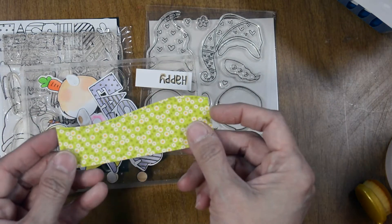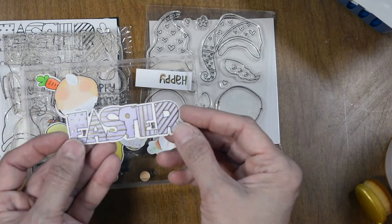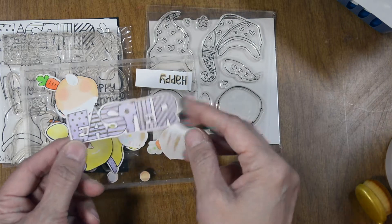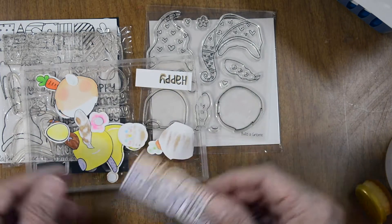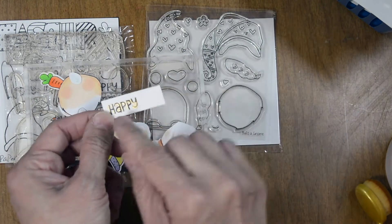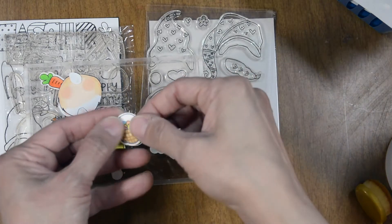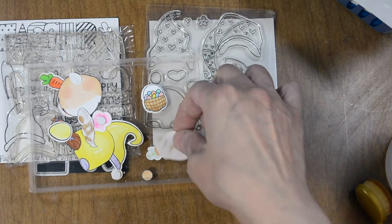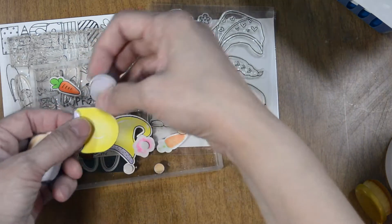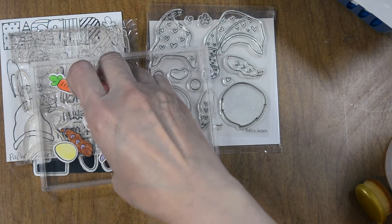I'm also going to bring in a piece of Doodlebug paper from Down on the Farm — I created a little hill with it. Here's our Easter word, and the Easter Sweet Cut cuts out all the spaces between the letters. I went ahead and colored it in a pastel purple and added some gold highlights with my Sakura Gelly Roll pen in metallic gold. We have our little Easter basket and the little body which is in yellow, along with all the other little elements.